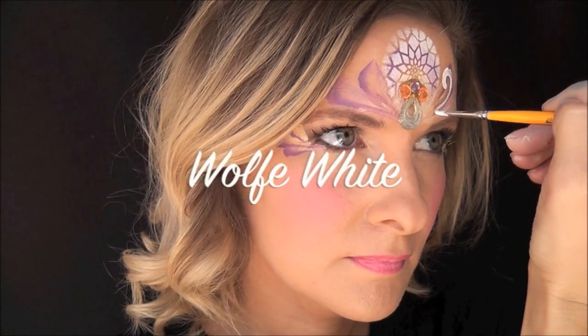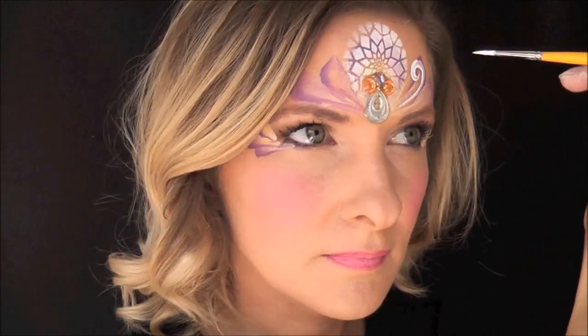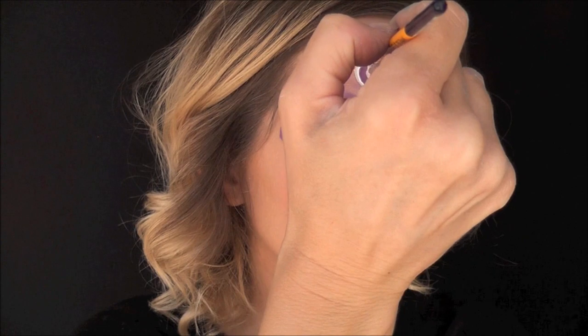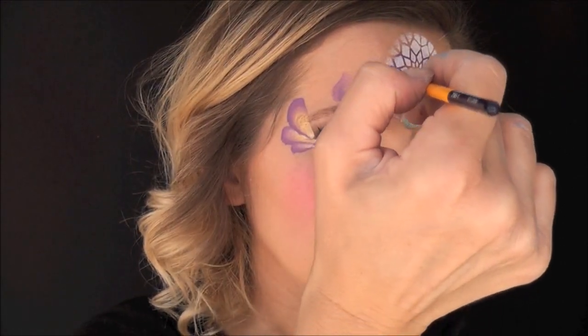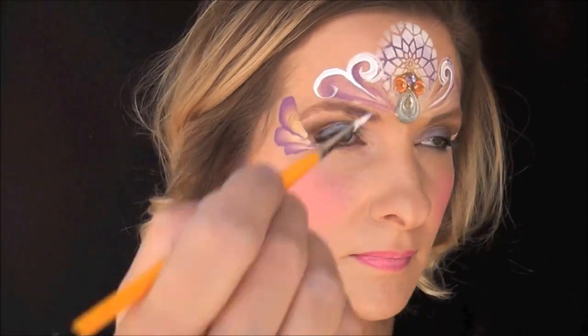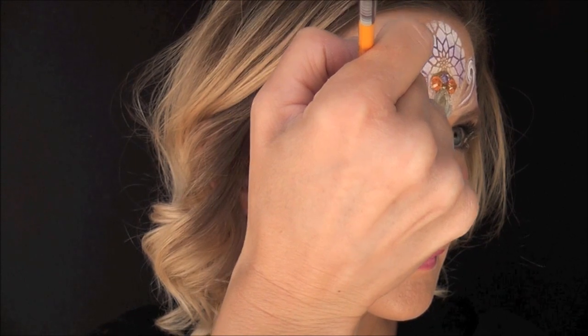Now I'm going to be using some white and I'm just going to swirl around a curved line and come to a point, then come in and loop it back around just to give it an extra outline detail. I'm going to do the same exact thing on both sides, attempting to make them symmetrical.